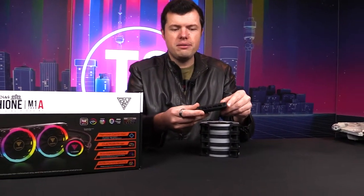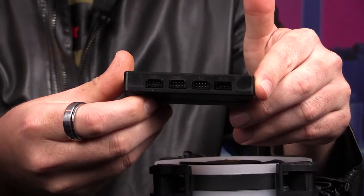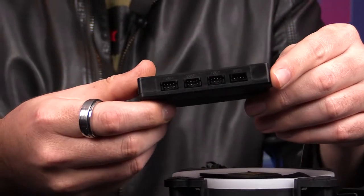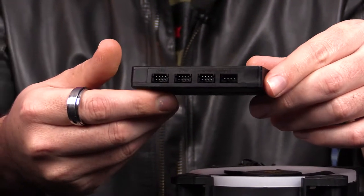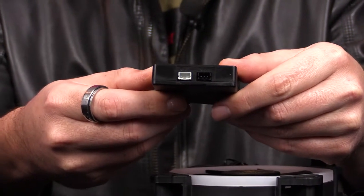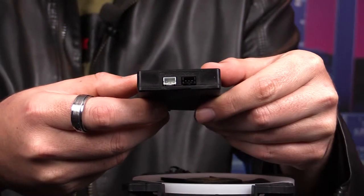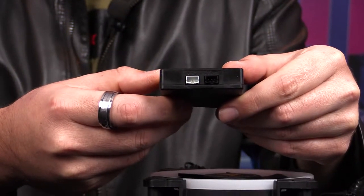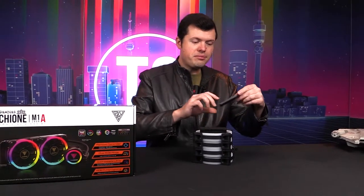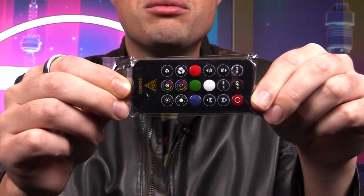So this is the control box here in question. As you can see there's a bunch of fan headers on the front and it's mirrored on the back as well. You can connect up to six fans to a single control box, which is really nice. Then on the side we see an output that can go into an addressable RGB header. If your motherboard has it, you can control all six fans just from that header. But if you don't have addressable RGB, they've got you covered with this little controller as well, so you'll be able to run everything through it quite nicely.